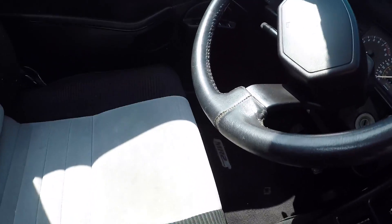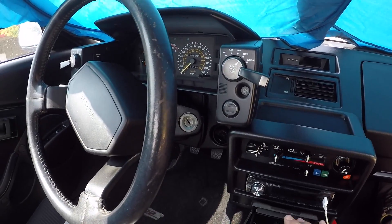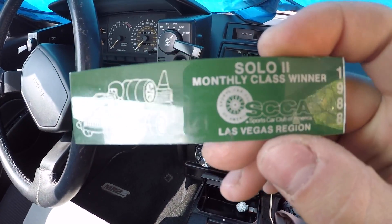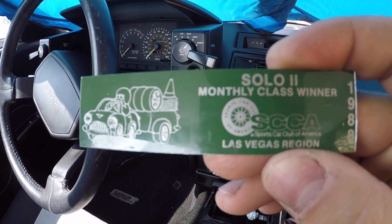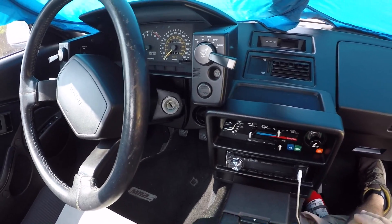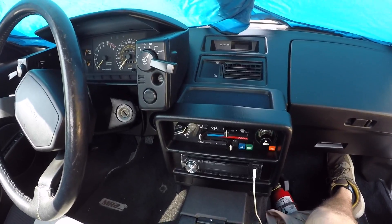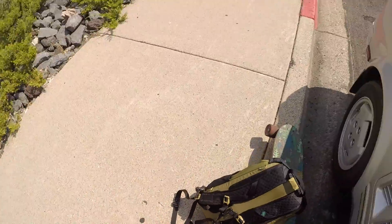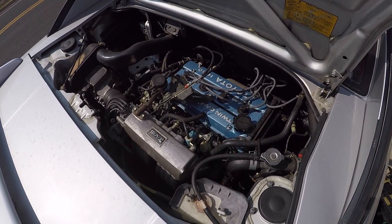I got it with the blown engine and in about a week I did half a rebuild. The ring lands were all shot on the original pistons, and we kind of figured out why — we found a monthly class winner certificate from 1988 for SCCA autocross in the Las Vegas region in the center console. We picked it up from the original owner who had it since 1986 and raced it since 1986, so the engine was just tired — it had been revved heavily for a good portion of its life.